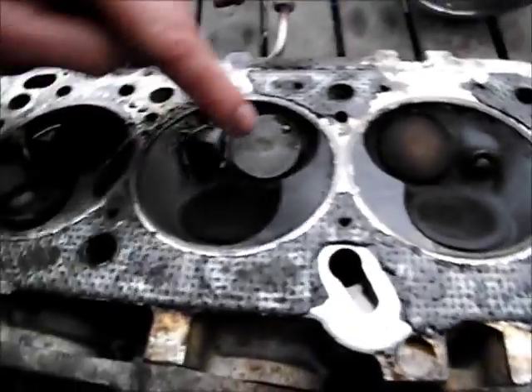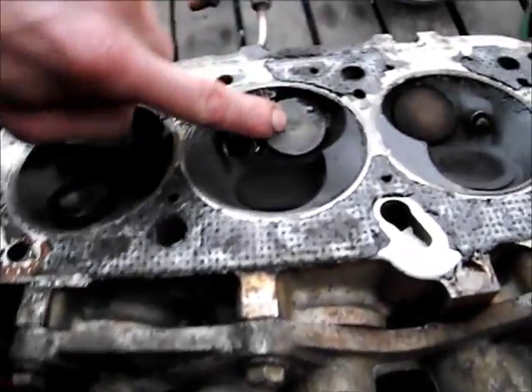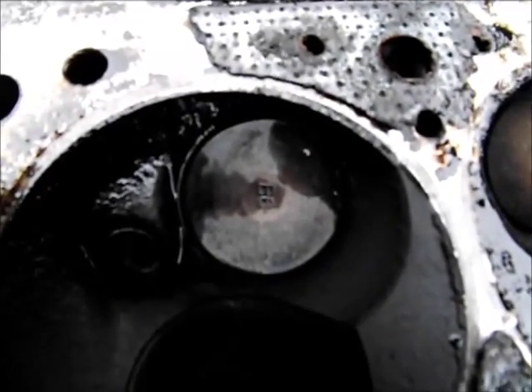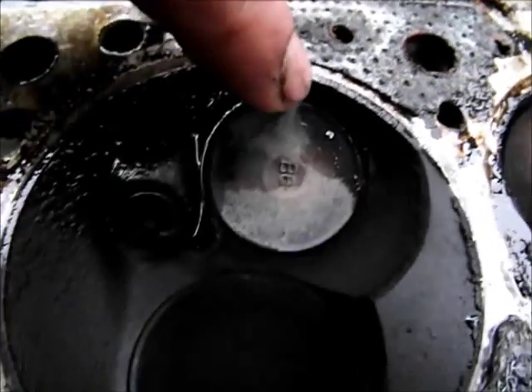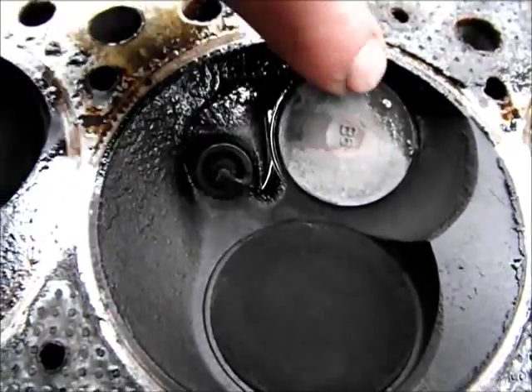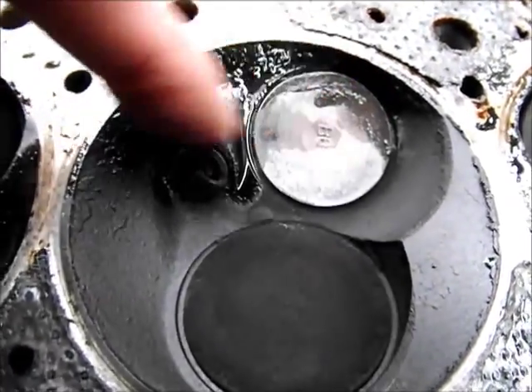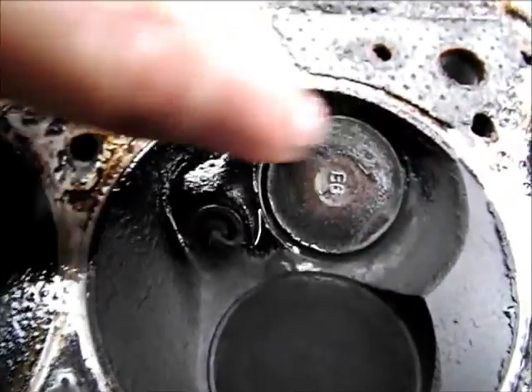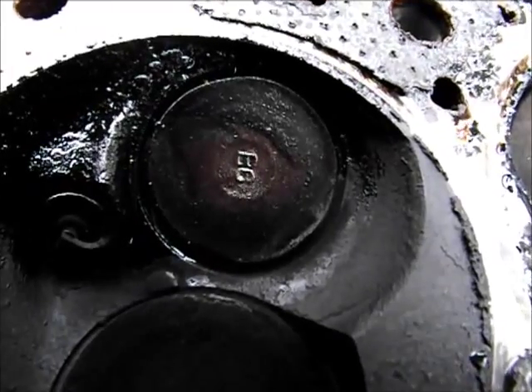There's oil in there now. This is the valve that's the problem — number 2 cylinder. The top of that valve, the edge of that valve, has been burnt off. You can just see it in the top of the frame — the valve isn't round anymore.